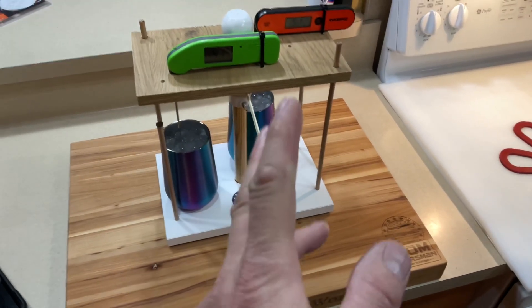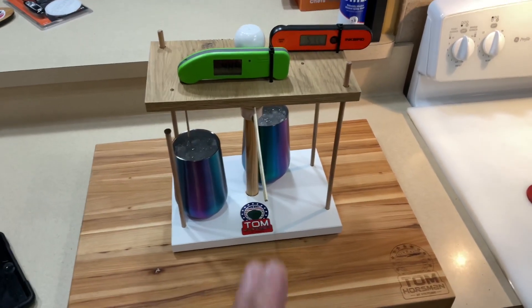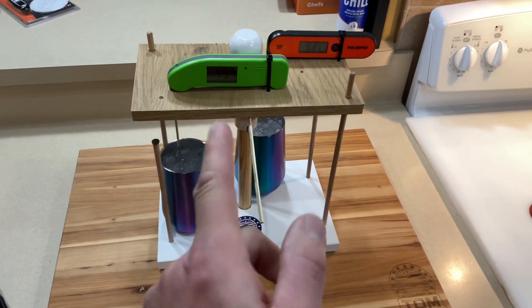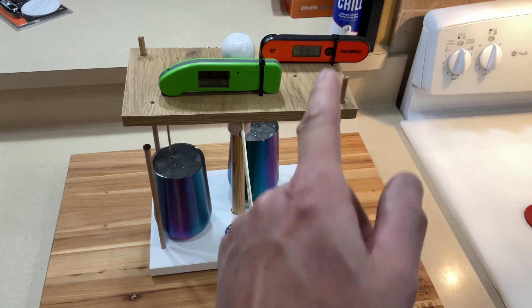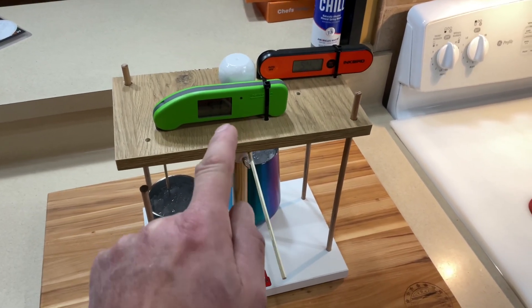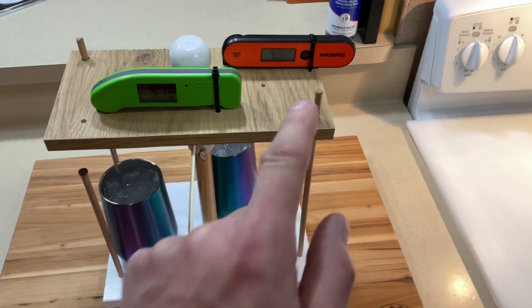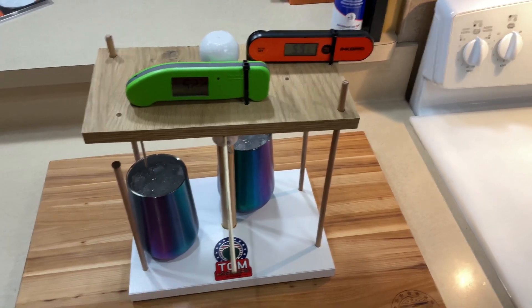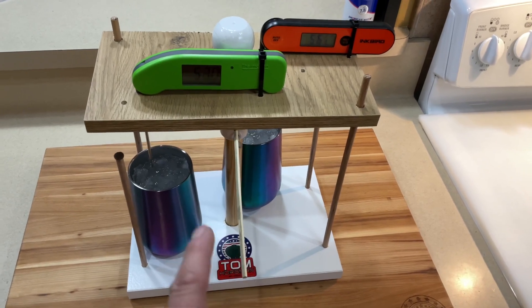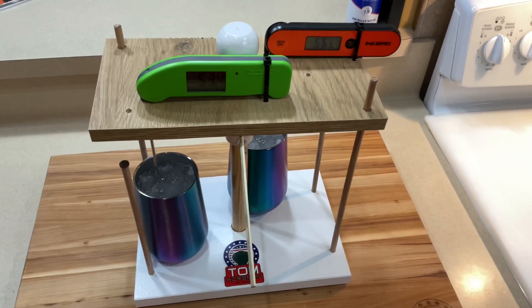Hey folks, how are you all doing? Welcome back. So we've built ourselves a testing jig here to test our instant read thermometers. Today we're going to be taking the reigning champ, the Thermapen 1, against the Inkbird. It's going to be interesting. Keep on watching — you're going to want to stay tuned for the stick pull and see which one of these is actually faster.